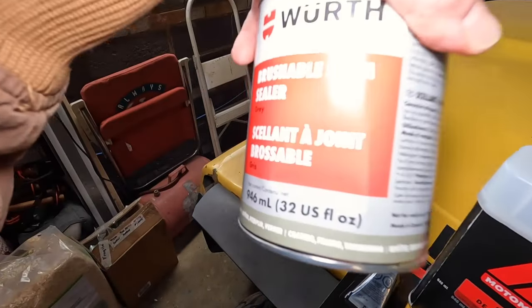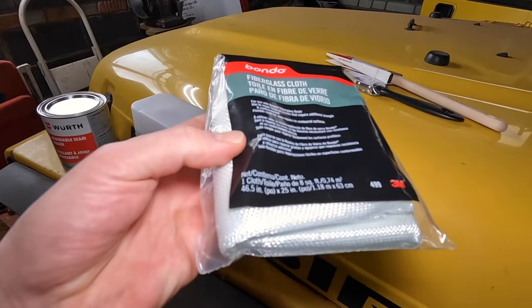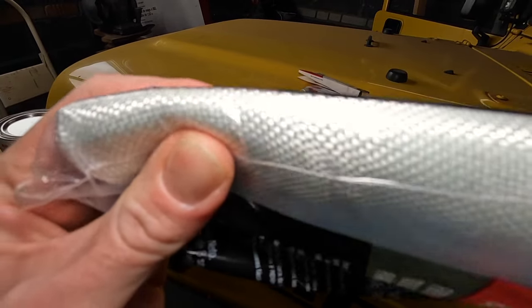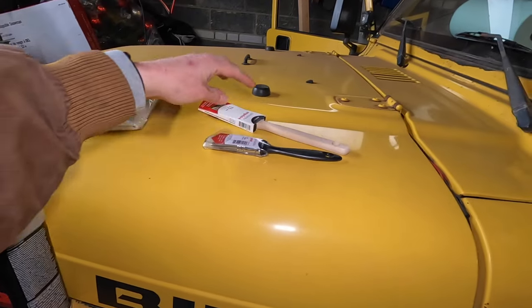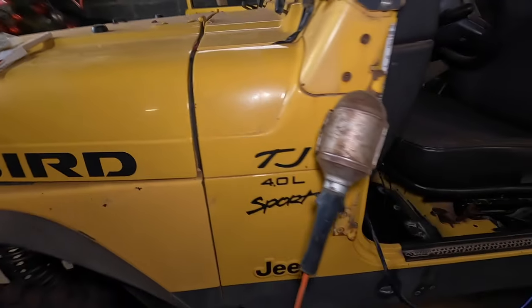We have a little update on the work and a few more supplies we picked up because this thing is always eating up supplies. We went to replenish. I picked up the brushable seam sealer, some resin for our fiberglass, and this is a fiberglass cloth — it kind of resembles carbon fiber because it's the same idea: cloth and resin. I also got a couple of brushes, one angled and one straight, though I accidentally got two different sizes.